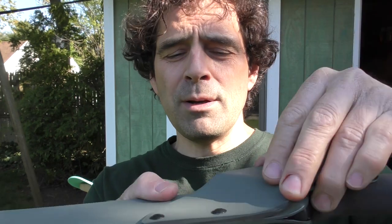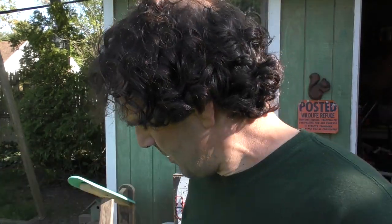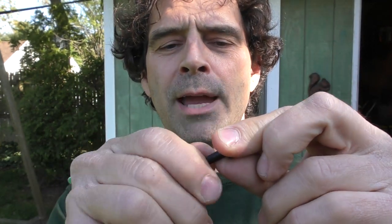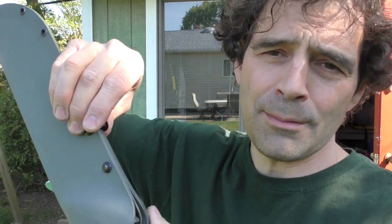To attach one piece of Kydex to another, I first put in the grommets, but then you need something to hold the two pieces together. For that you use a post with a little screw and they just pair into each other. That holds it securely and I put a little bit of epoxy in there so it doesn't come out. If you didn't want to spend the money on the flaring tool you might get away with just using the posts and screws instead of the eyelets, but most people put the eyelets in first and then use the post and screw to attach the whole assembly together.